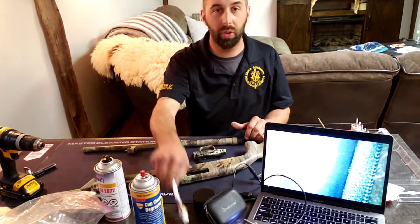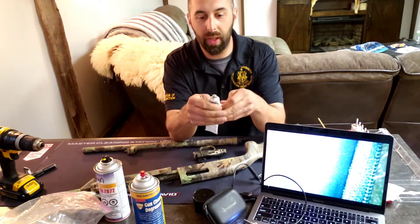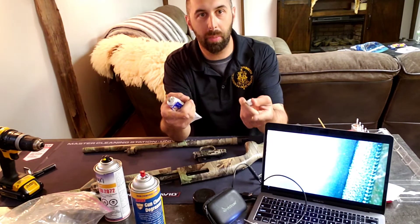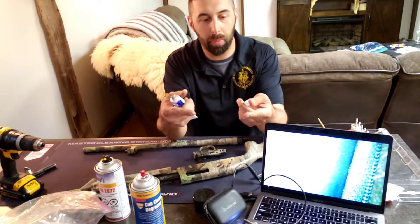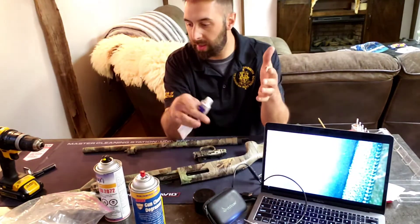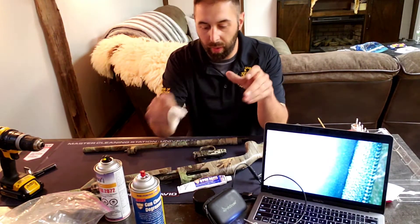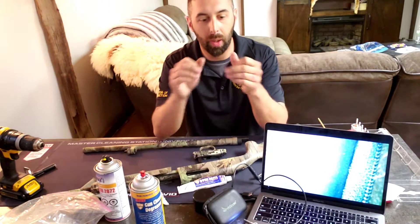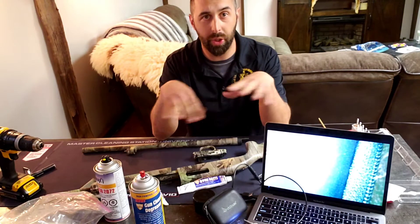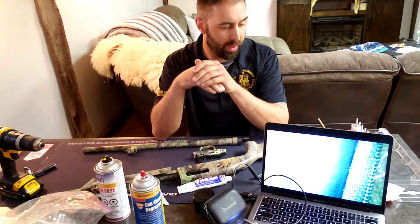I'm going to show you some tips and tricks for using the bore paste. The bore paste is kind of thick — it's a garnet-based abrasive, a little bit of abrasive in there to help you polish away unwanted materials. In this case, wad fouling, wad buildup, and carbon. In rifles it's carbon and copper buildup. It polishes away all these unwanted materials rather than using a harsh solvent. We just polish it away — it cuts down the time, and there's no smell.